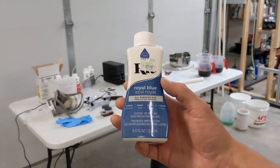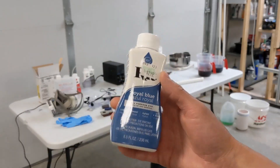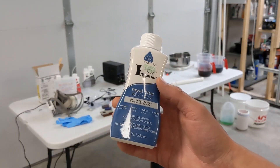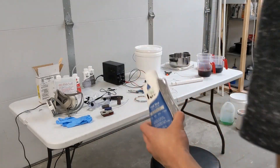These cost a couple bucks a piece, so super affordable. You can pick these up at Walmart, Hobby Lobby, Michaels, kind of wherever your craft supply stores are. You can also get them on Amazon, so I'll post a link in the description below.